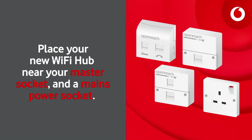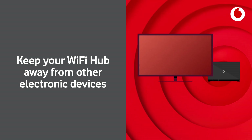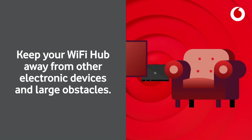Place your new Wi-Fi hub near your master socket and a mains power socket. Keep your Wi-Fi hub away from other electronic devices and large obstacles.